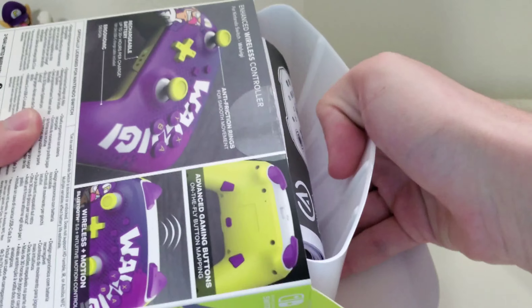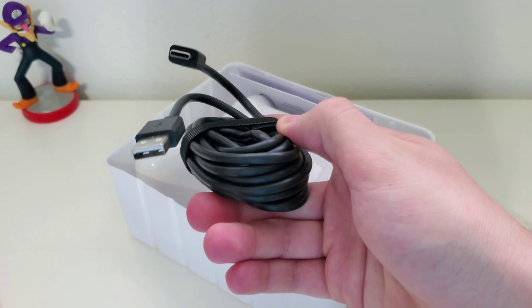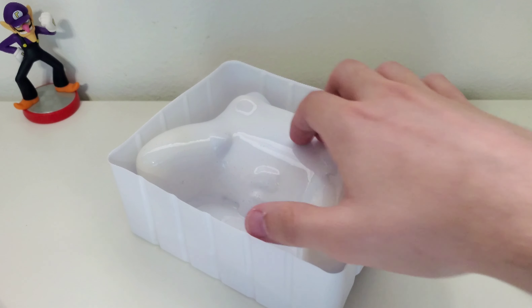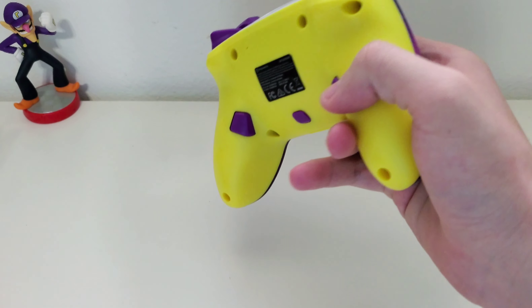It gives you a little instruction manual. There's a charging cord right here — a USB-C charging cable packaged with it, which is very nice. Real men don't need instructions. And yeah, the controller is in this plastic sleeve right here.